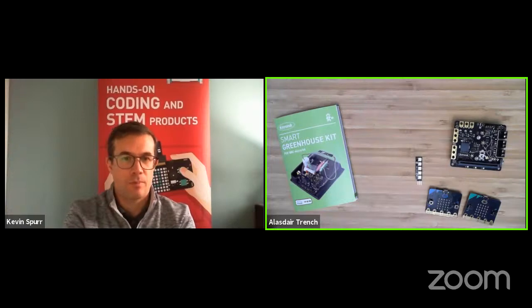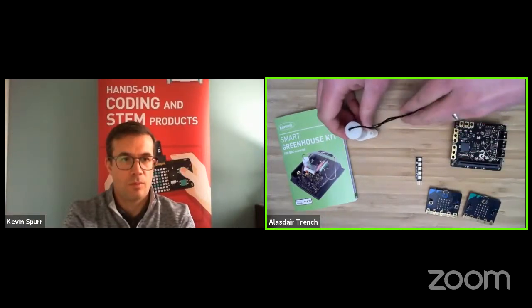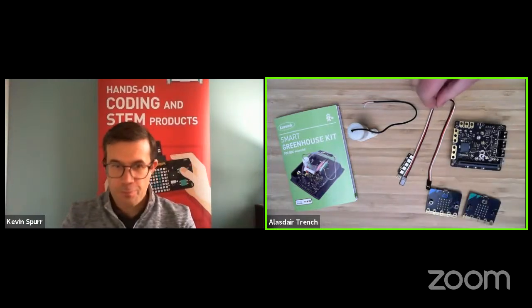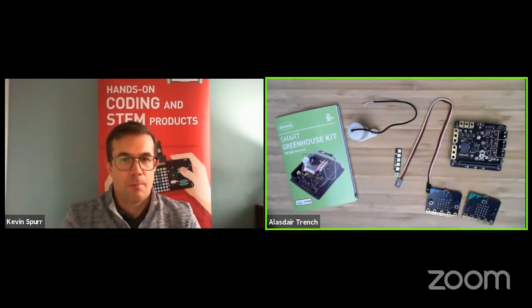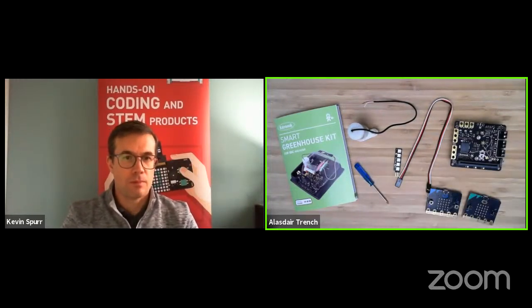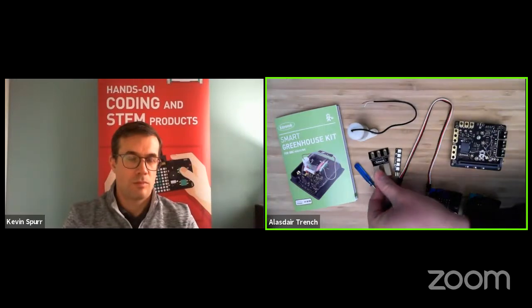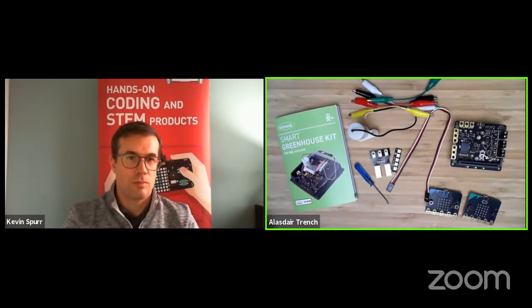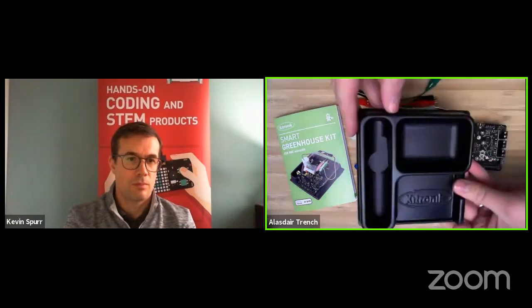In the kit you'll also find some RGB controllable LEDs that can be used as a grow lamp in the greenhouse. The micro:bit itself is sold separately — both a v2 and v1 micro:bit work with the kit. Also included is a water pump for watering your plants, an extension lead for the zip-stick grow lamp, a small screwdriver for the terminal blocks, and a mini moisture probe to measure soil moisture.